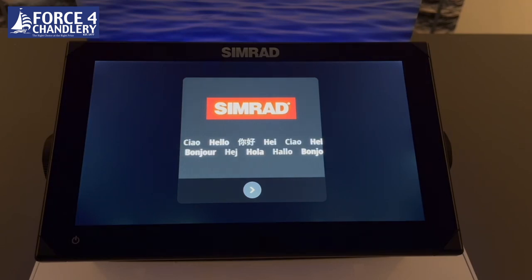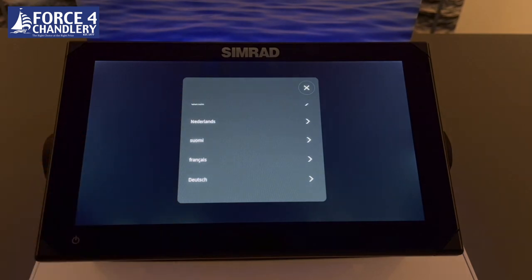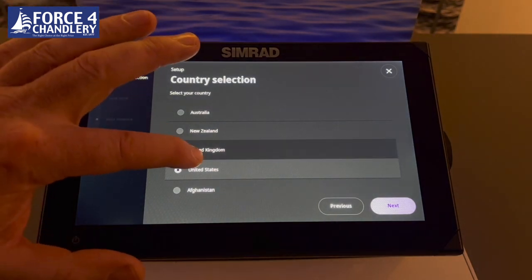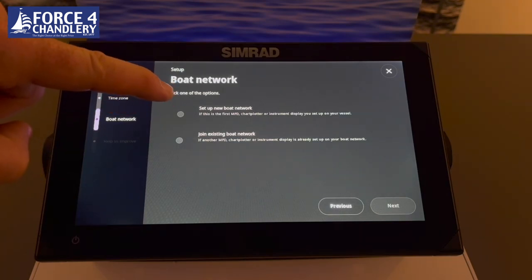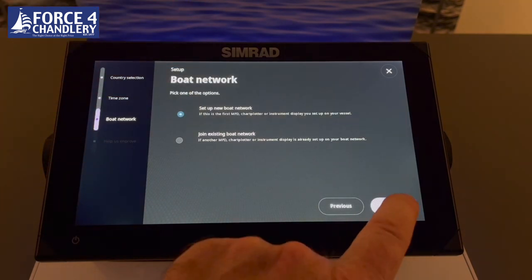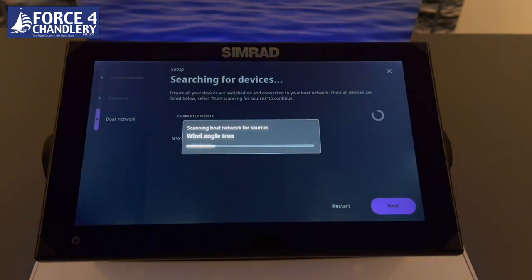This is the welcome first power-on screen. You choose your language, English; you choose your country, United Kingdom; you choose your time zone. You can set up a new boat network or join an existing boat network if you already have Simrad or Navico products on board. The device will then scan for any connected devices — there are none here, but it will find its own built-in GPS source and echo sounder source.